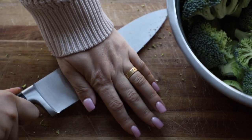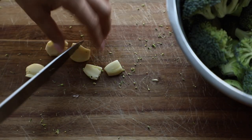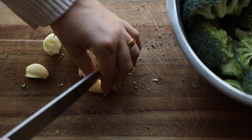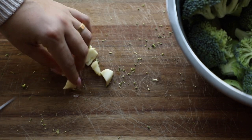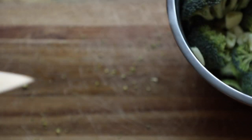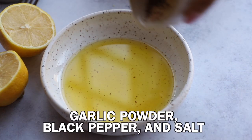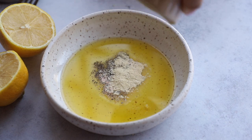Now we'll handle the garlic. I've peeled it, I'm going to smash it with my knife and then cut the cloves in half. You don't have to do anything crazy — just keep them in nice big chunks and pop them into the bowl. I saved all the scraps because you can make a veggie broth with them — perfectly good for other things.